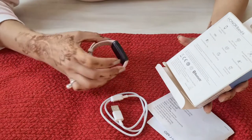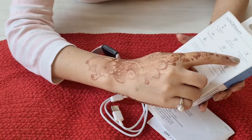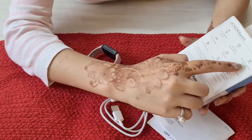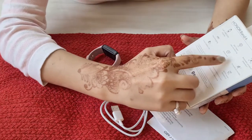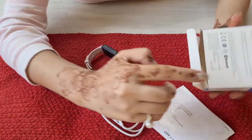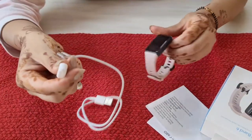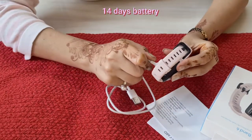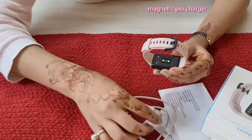It features 24/7 heart rate monitor, automatic workout detection, fast charging, stress test, 10 workout modes, long battery life, sleep tracking, and 5 ATM water resistance. Honor Band 6 offers up to 14 days of battery life on a single full charge, and it is equipped with magnetic fast charging to free you from long recharge times.